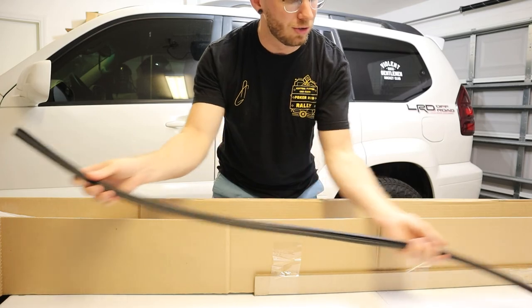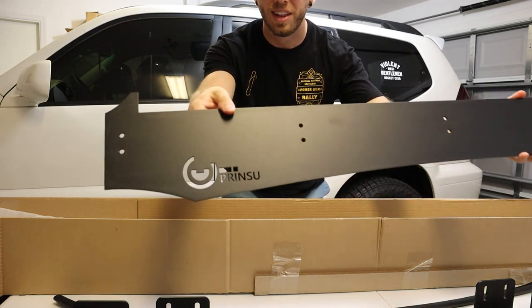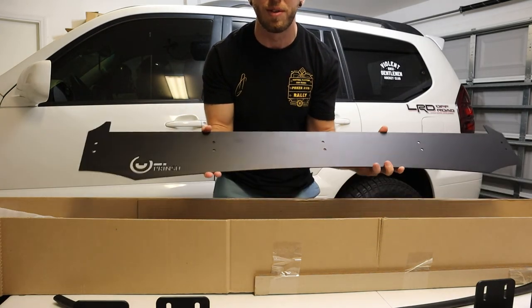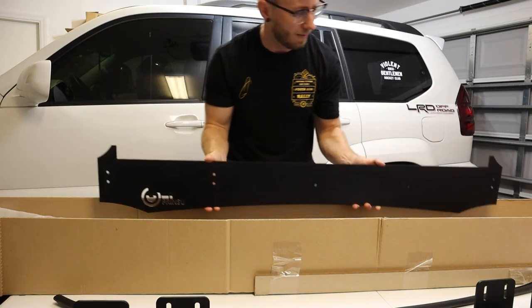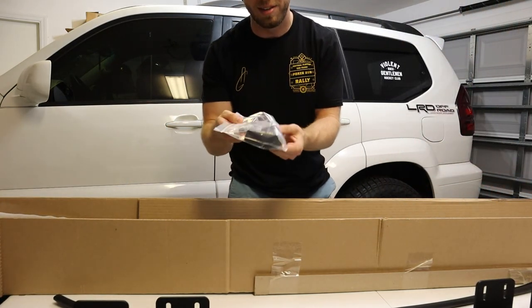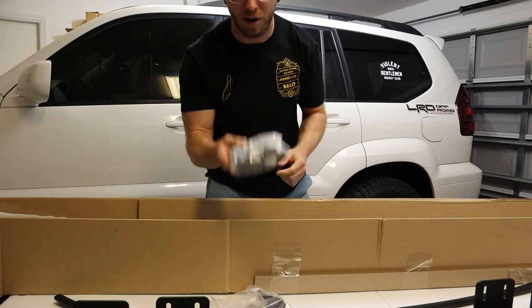Here's the rubber trim piece that goes on the bottom of the wind deflector. Here's the wind deflector itself — it's got a nice laser cut Prinsu logo in it, and these cutouts are for the 42-inch light bar so I'll have a secure place to mount it. We also have rails that go across the middle, a light bar mounting kit, and a bag full of hardware for mounting.